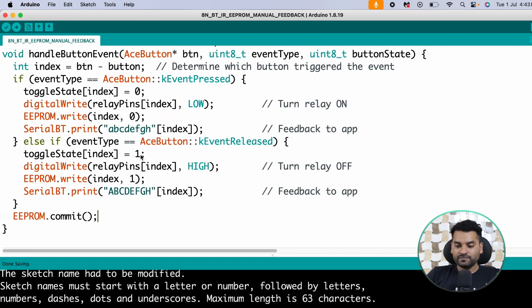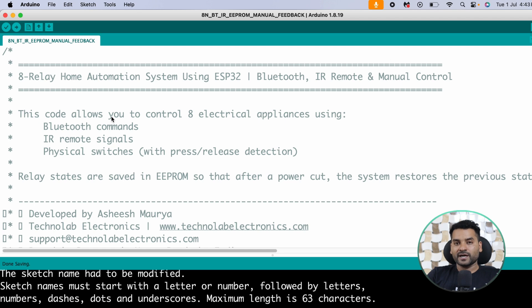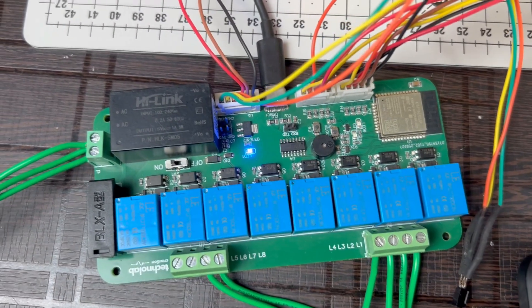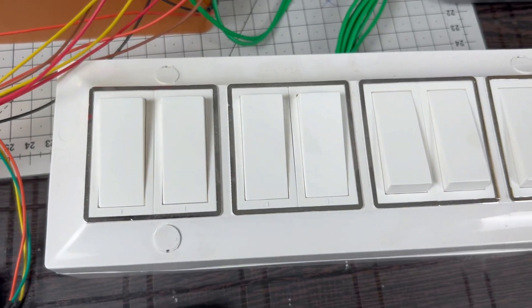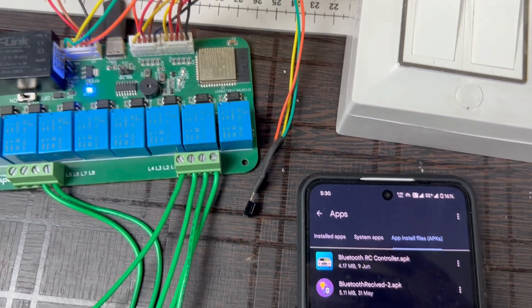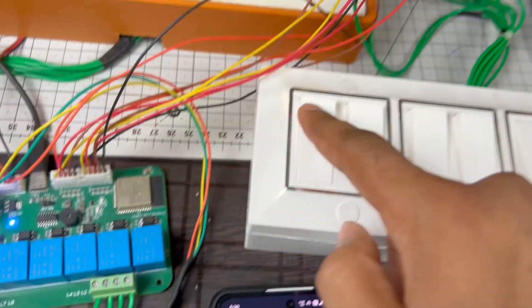Upload the code after selecting the right COM port and board — the right board is 'ESP32 Dev Board'. Connect all your appliances and switches as per the connection diagram. Please be careful while making connections as this involves AC current. I have connected all my connections — the bulb is connected, manual switch buttons are connected, and the IR sensor is connected.